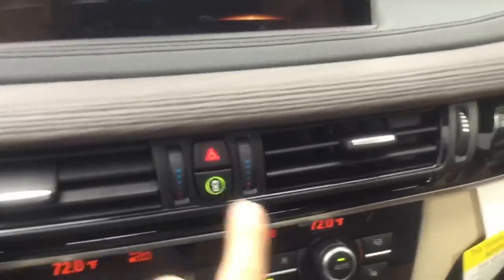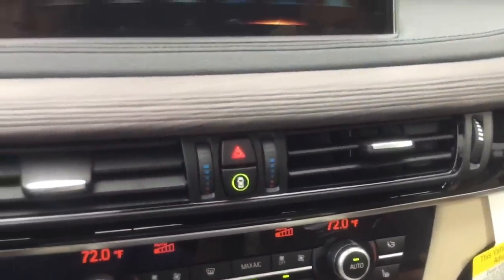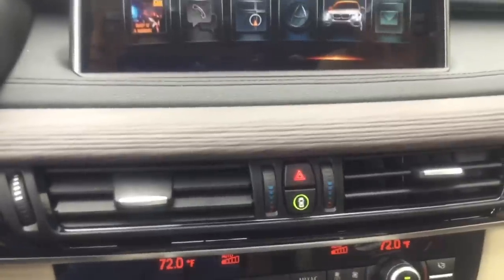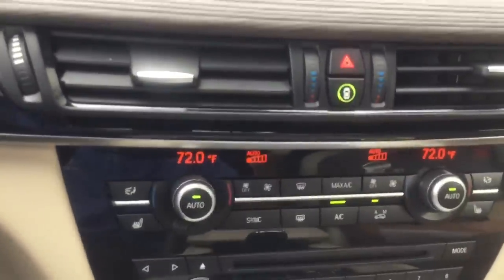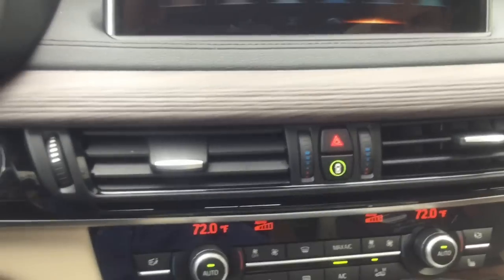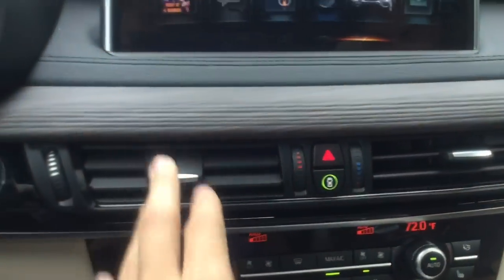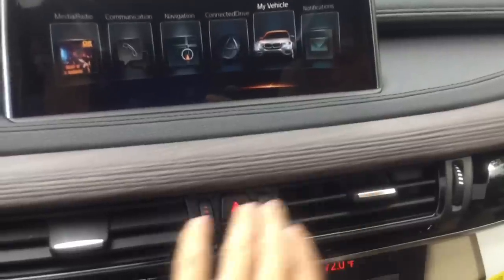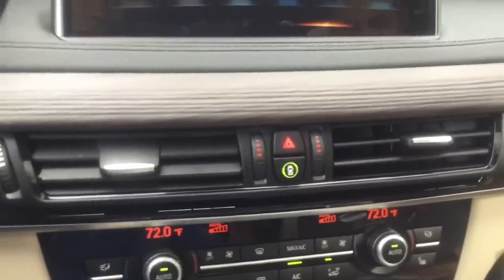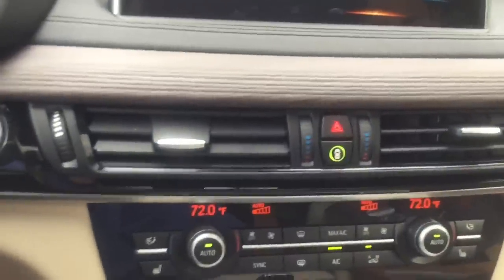These switches are not just heat/cold toggles — they're a fine-tuning feature for each vent. If the car is set at 72 degrees but you want the face vents a little warmer, just turn the dial up on those specific vents. This lets you fully customize airflow temperature at each vent independently.